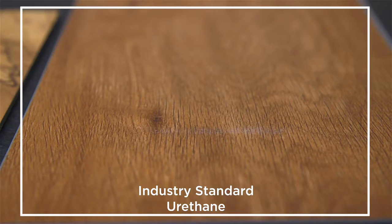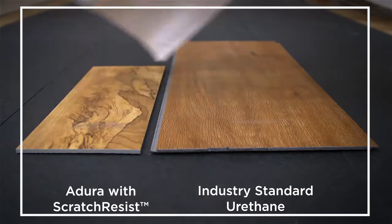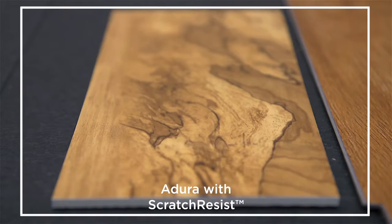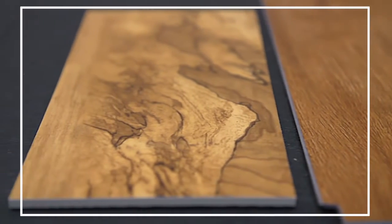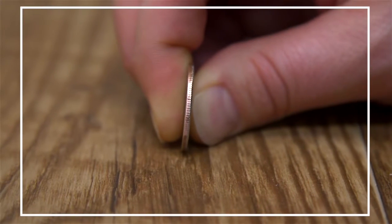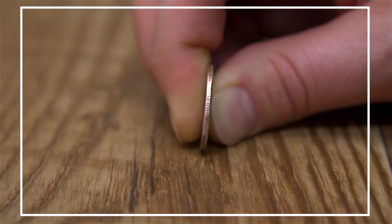See how the quarter leaves scratches on the Ordinary LVT? All that's left on the Adora is the residue from the edge of the quarter. Remember how the quarter's ridges were originally intact? The Scratch Resist coating has actually rubbed the ridges off of the quarter while protecting the floor.